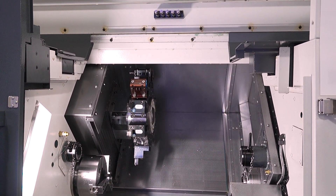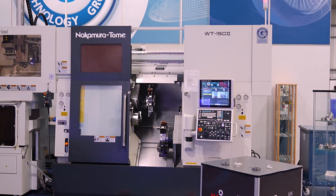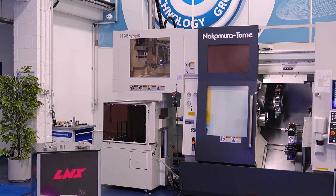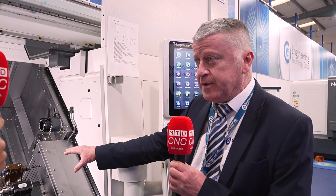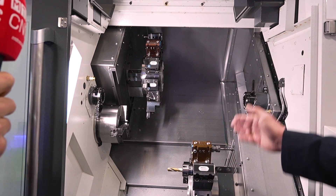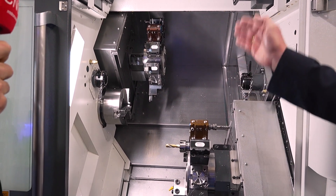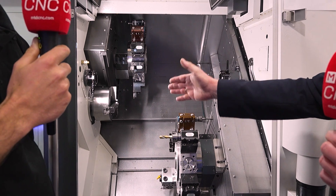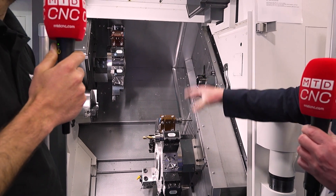You're looking at quite a complicated component, I guess. Not always necessarily a complicated component — a lot of companies are making components in multiple operations at the moment. The big advantage with the twin spindle and twin turrets is you can make those components in one visit to the machine. The way the machine is structured, you can operate the upper turret to the left spindle, the lower turret to the right, upper to the right, lower to the left, both on the left, both on the right — so it's completely multitasking.